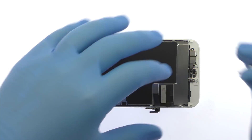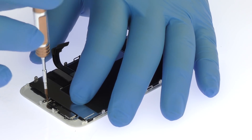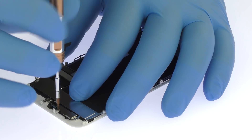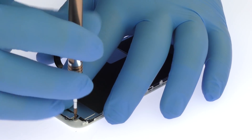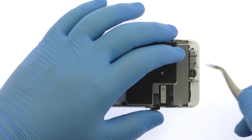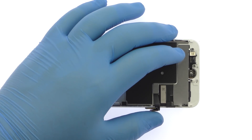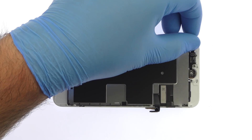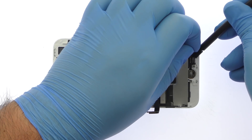Remove the four tri-point screws and metal bracket. Separating the solid-state iPhone 8 home button is simple, with only light adhesive on the cable and no delicate gasket.